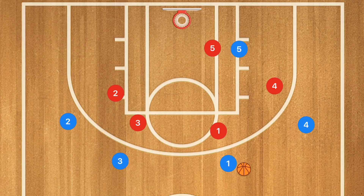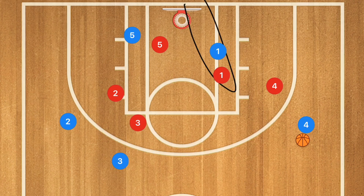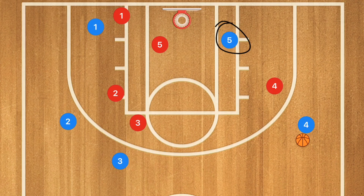In this first play, we are going to call this the pass and cut — it's a four-out, one-in pass and cut. Player one is going to pass to player four and cut towards the rim. If he's open, obviously hit him up for a layup. If he's not open, he's going to pop out to the other side, and his defender will follow him. Once that clears, player five is going to show himself in the post. If he's open, hit him up for that layup.